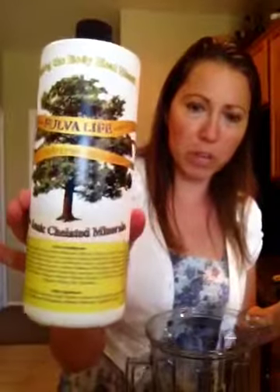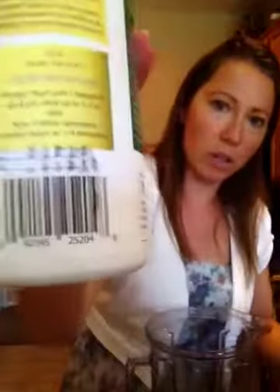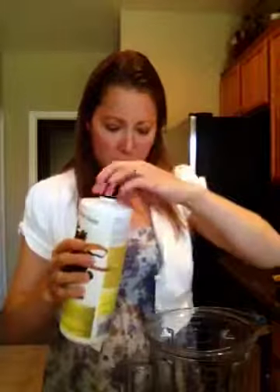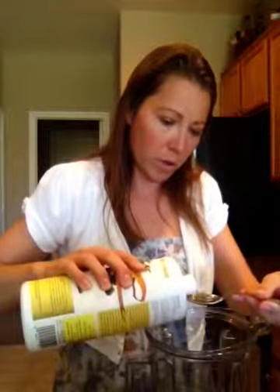That does make it really pretty green in flavor. I'll also put in chelated minerals and fulvic acid from Lifetree Wellness as well — you can look online — and I just pour about a tablespoon.